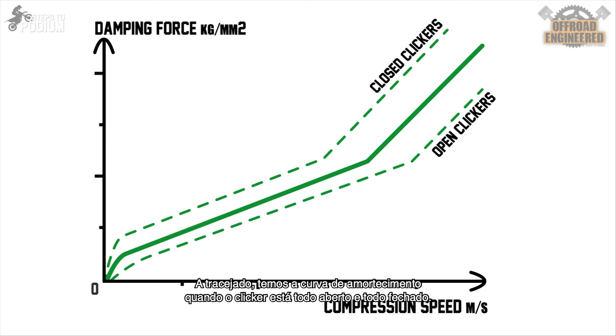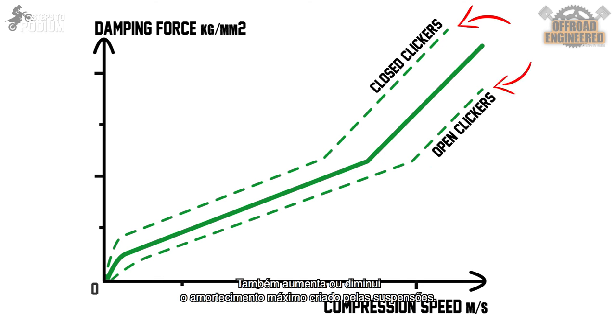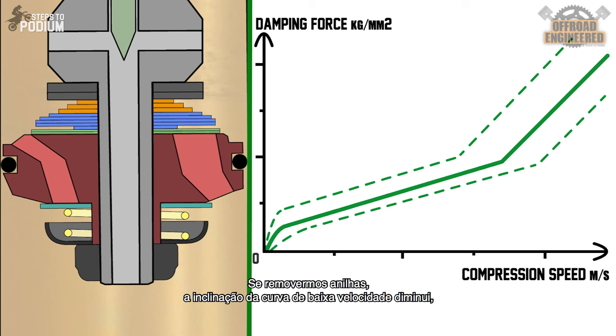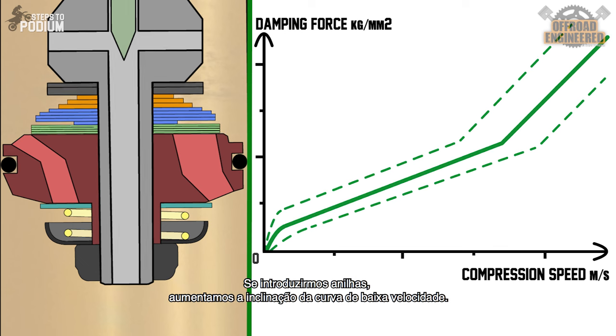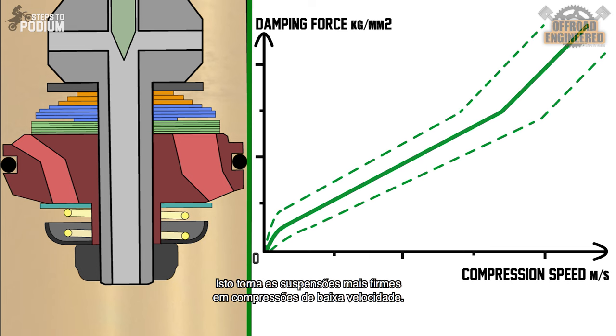In dashed lines, we have the damping curve when a clicker is fully open and when it's fully closed. The clickers have a clear influence on the damping curve, anticipating or delaying the high-speed damping transition on the shimstack for the same compression speed. It also increases or decreases the maximum damping provided by the suspension. Now let's make some changes to the low-speed shimstack. If we remove shims, the low-speed damping slope decreases, providing less damping — meaning your suspensions will become softer for low-speed compressions. If we introduce shims, we will increase the slope, meaning it will stiffen the suspension on slower compressions.